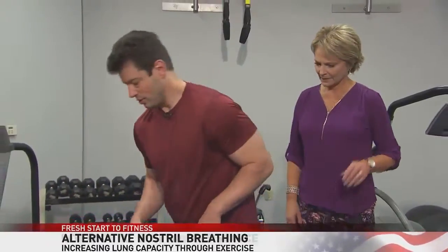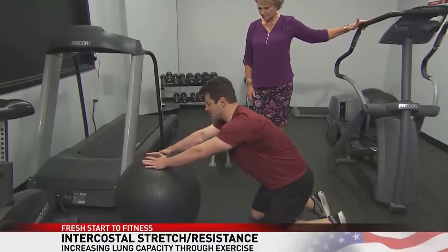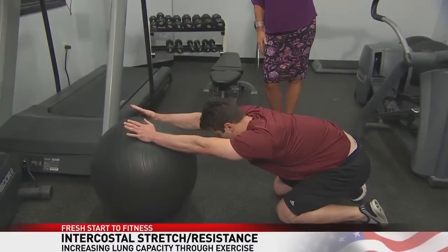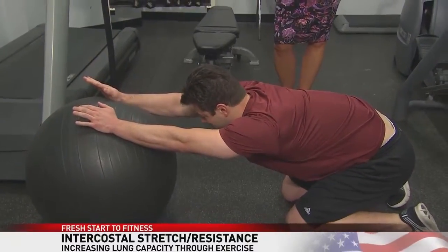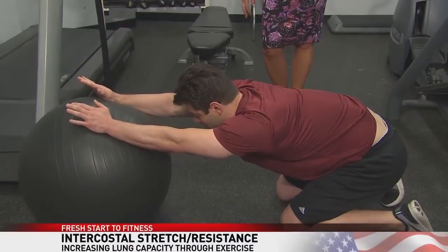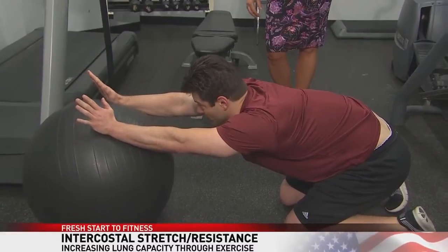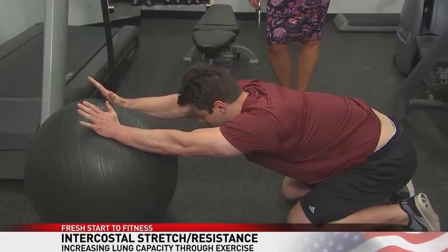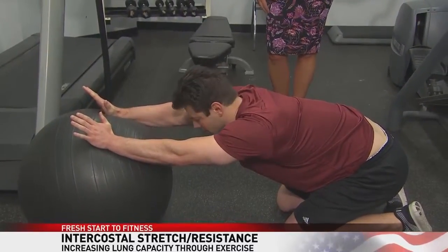The last exercise is on the ground with a resistance ball. Place your hands on the ball and gently lean into it towards the ground, with your gaze towards the floor. You're really stretching your arms and your whole chest, feeling that stretch through the ribcage and the intercostals. Hold that for 10 seconds, then push on the ball adding resistance and hold for 10 seconds. That helps to strengthen those small muscles surrounding the lungs.